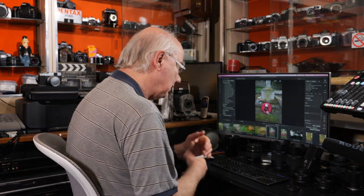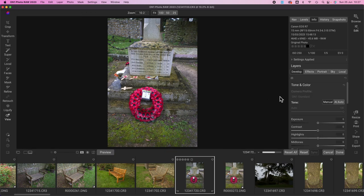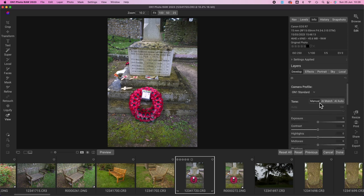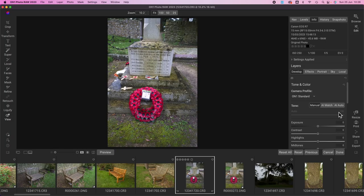To develop an image, go into develop mode — same as Lightroom, hit D on the keyboard. That brings up the edit mode where you can see your levels and info. It's also got great AI features. If you haven't got time for a lot of fancy editing, you can click AI Auto and it brightens and adjusts the image automatically. I tend to hit AI Auto on all of them and then make fine adjustments from there.